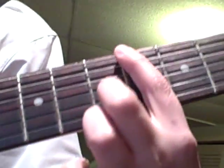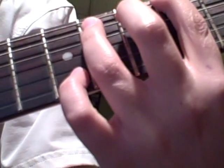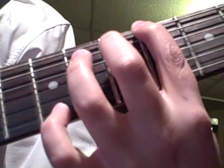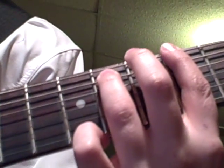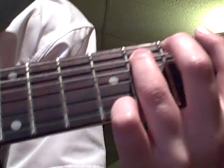You put your first finger on the sixth fret of the last string, and your ring finger goes on the eighth fret of the fifth string.